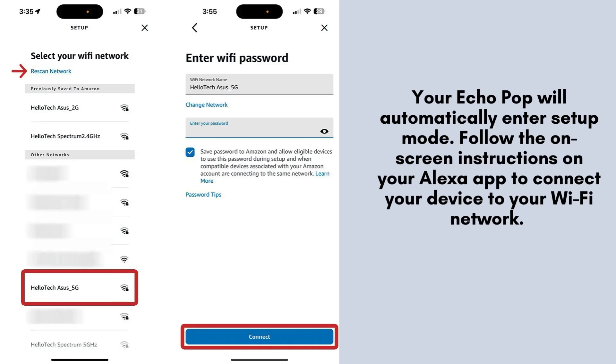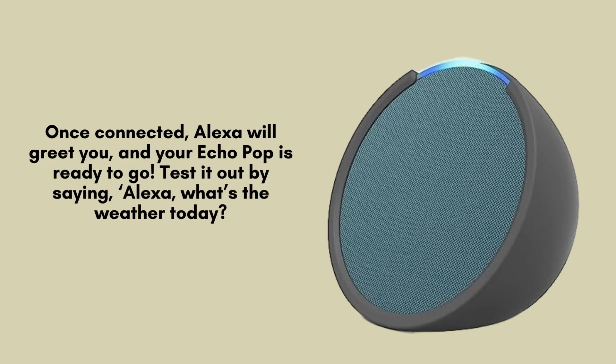Ensure that your phone is connected to the same Wi-Fi network you want your Echo Pop to use for a smooth setup. Once your Echo Pop is connected, Alexa will greet you to confirm the setup is complete.